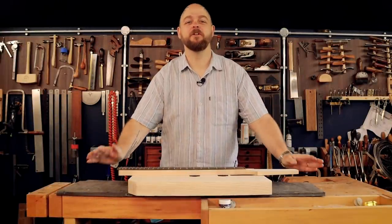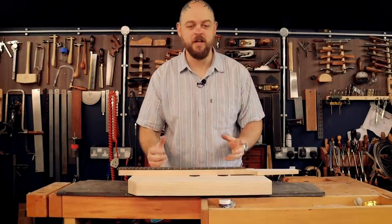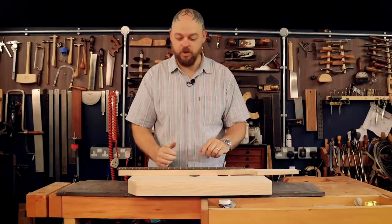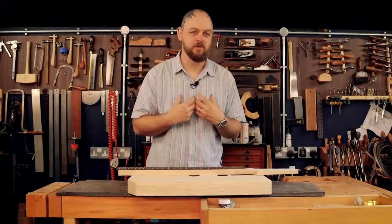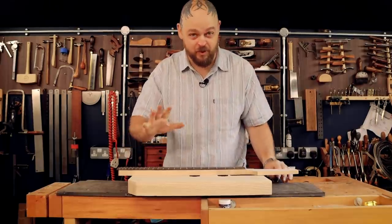Welcome to Crimson Guitars, welcome to my home studio, and welcome to a one-day build. Or, to be more precise, a 250-minute build — or, as is often the case with me, maybe a 256-minute build. We shall see.